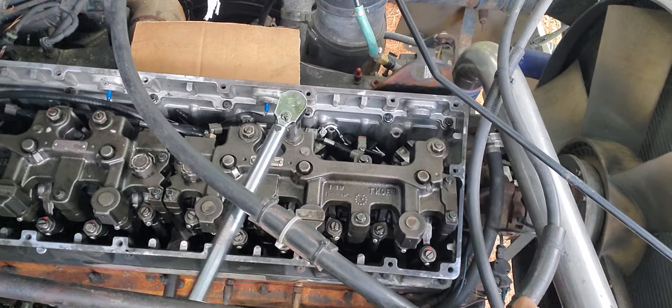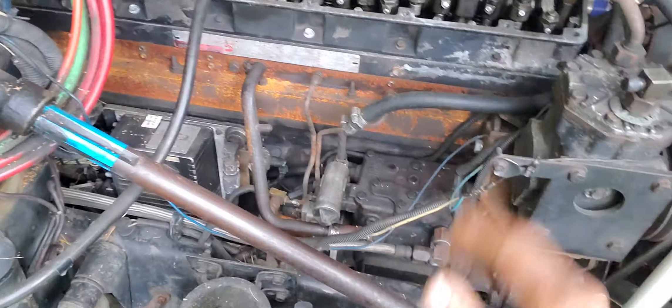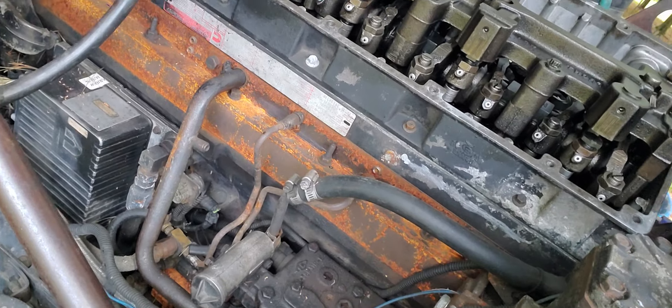And that's it — you hear that click? That's how you adjust your jake brake on this Cummins M11 engine.